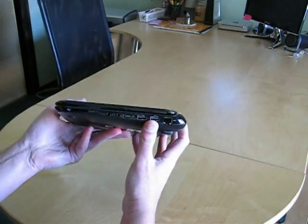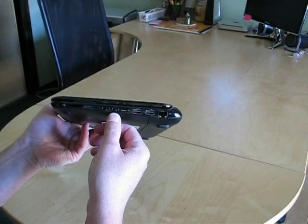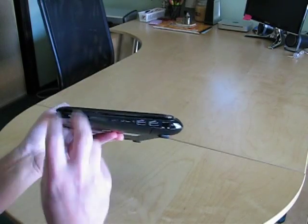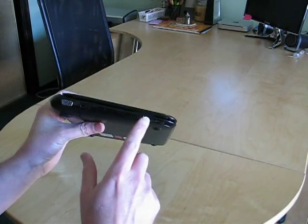Let's take a look around the sides. We have our typical ports: SD slot, a separate microphone and headphone jack, which is always nice. We have a Kensington key lock, two USBs, and an Ethernet on this side. And on the left side, we have VGA out, power, and another USB port.